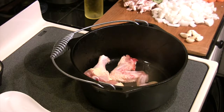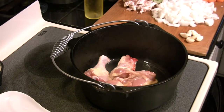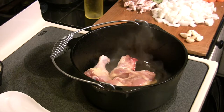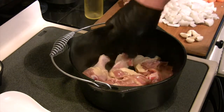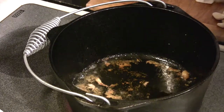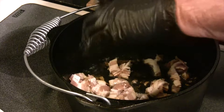We've parted out our chicken and we want to brown off these chicken pieces prior to cooking, so we're going to toss all those in the pot. We're cooking this dish today with a Merlot wine from the Beaujolais region of France. Traditionally coq au vin is cooked with a Pinot Noir, which is a Burgundy wine.